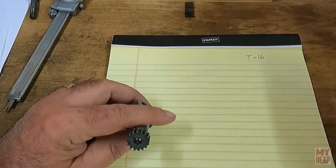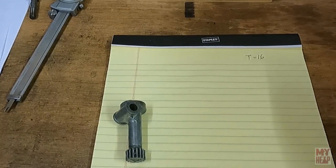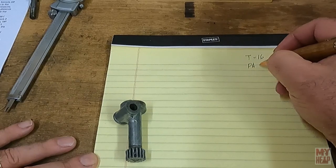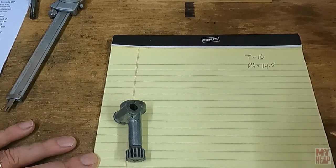Now we need to know the pressure angle. The pressure angle of the gear is dictated by the rack or worm that it rolls against. Recall that the lead screw has a pressure angle of 14.5 degrees based on the thread angle of the screw. So our pressure angle equals 14.5 degrees. That's two pieces of information; now we only need to know the diametral pitch.